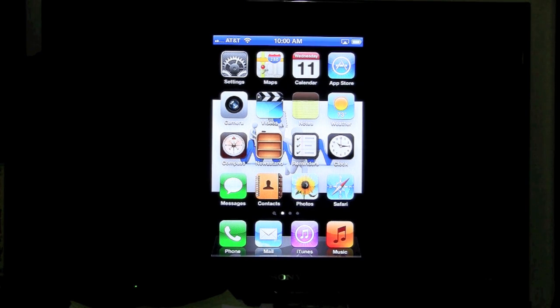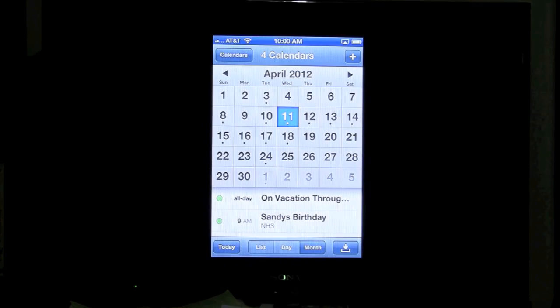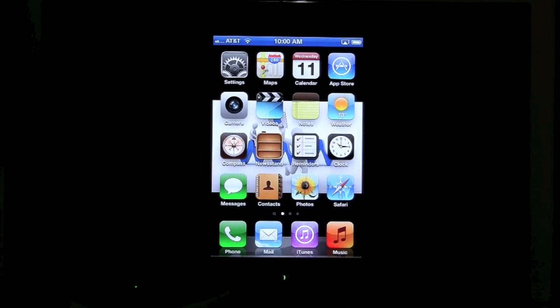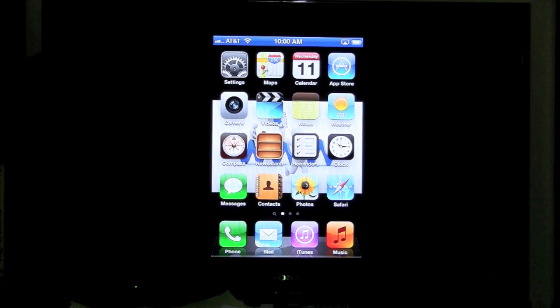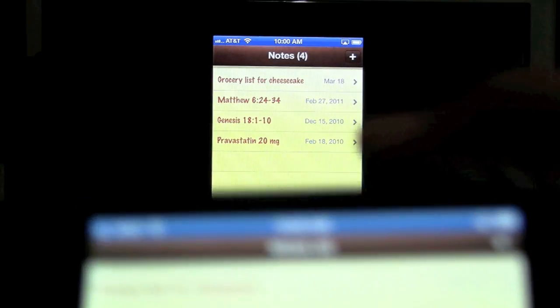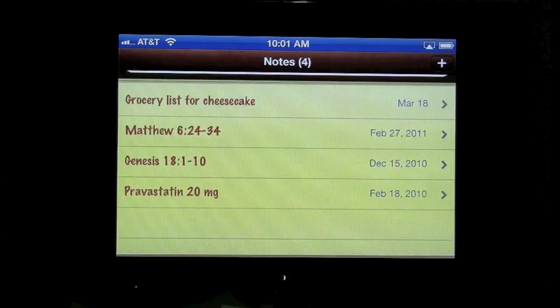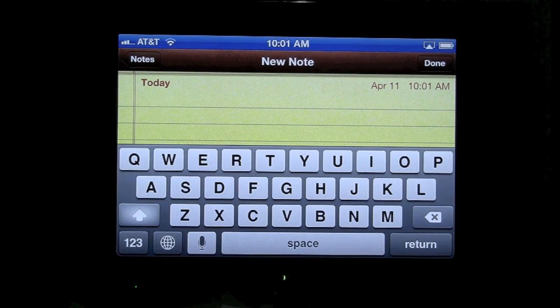But if you go into some apps, for example the calendar app, and you turn your phone sideways, the TV will orient that way as well. So that's how you get it to cover the screen — as long as you're in apps that support landscape and you turn the phone sideways. If you go into Notes and turn it sideways, you'll see it show up in landscape on the TV, and you can type and do everything you'd normally do in Notes.